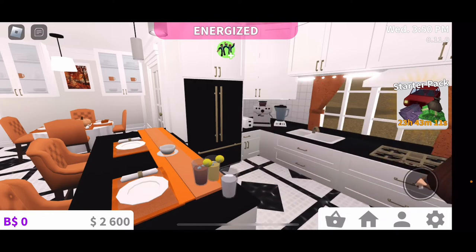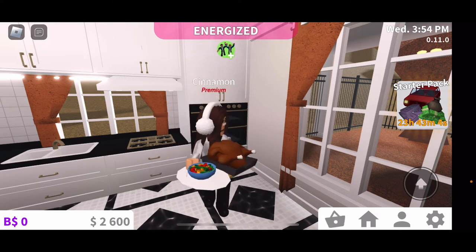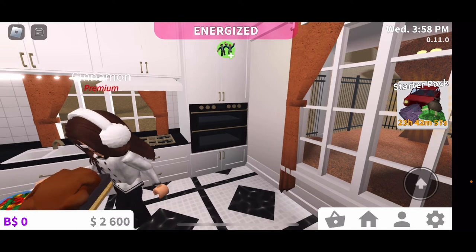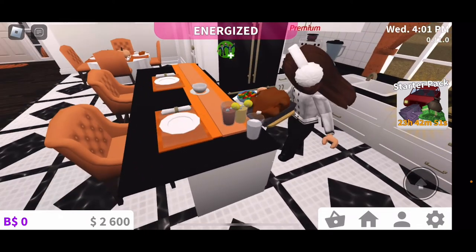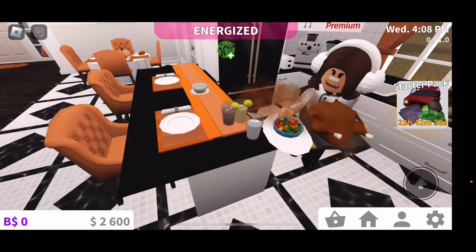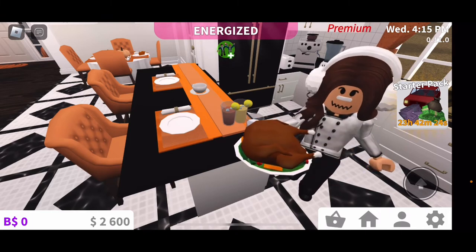Our turkey is done! Would you look at that? The turkey is done baking — follow me as I set it out on the dish. We're almost done garnishing, just adding the finishing touches — making sure everything is nice and even, and that each piece of vegetable is evenly spread out.